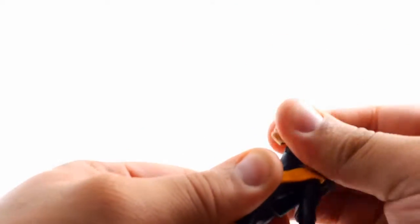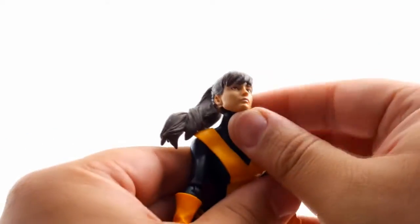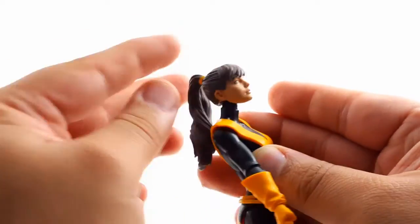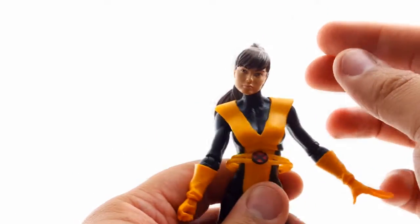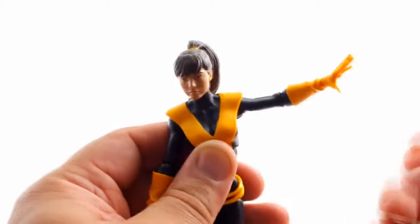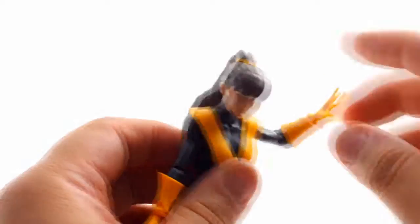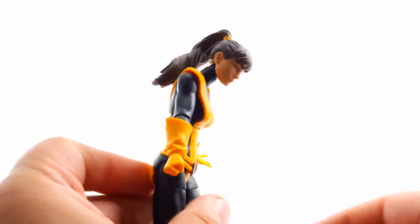For the articulation: the head is on a ball peg, giving a nice 360 rotation. The hair limits how far she can look up. She looks down at a decent angle and you can get a good head pivot for expression. The arm joint fully rotates 360 and goes up well, but there is no bicep swivel — it's one big piece of plastic. There's a single-jointed elbow, wrist swivel and hinge, and a diaphragm joint or ab crunch that moves forward and back for good poses.